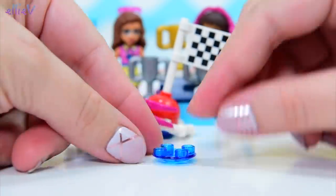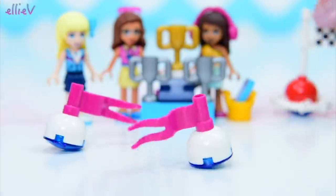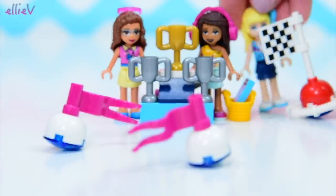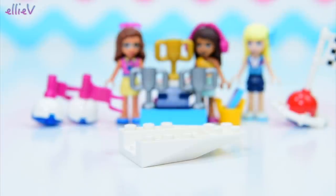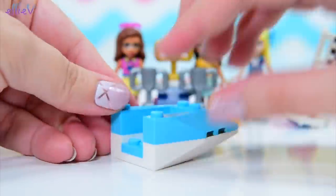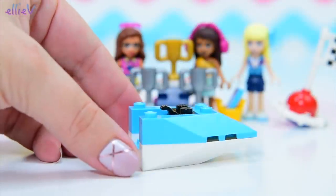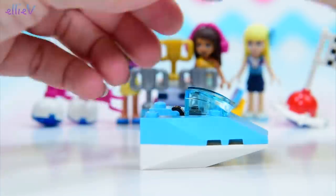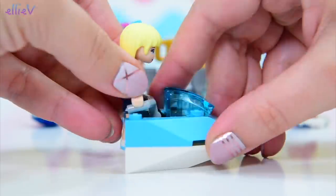I thought it was a house — I suppose we'll find out as we keep building. Got a couple more of our little floaty buoys with flags so they can mark the path. They're definitely floating, so they're in the water. So the girls are actually racing in their own teeny tiny speed boats or jet ski type things. This is like an abbreviated speed boat — I definitely think it's a jet ski.